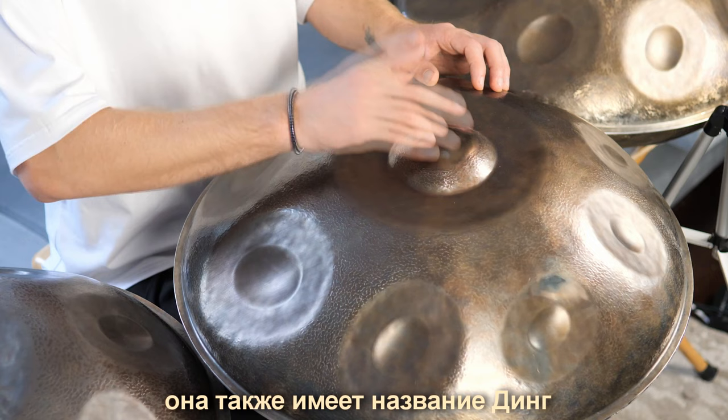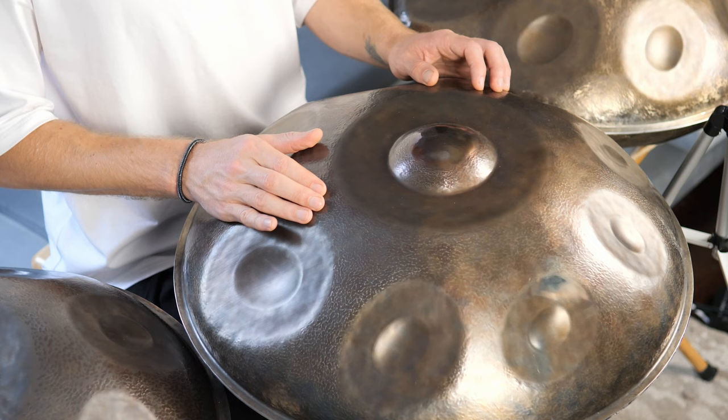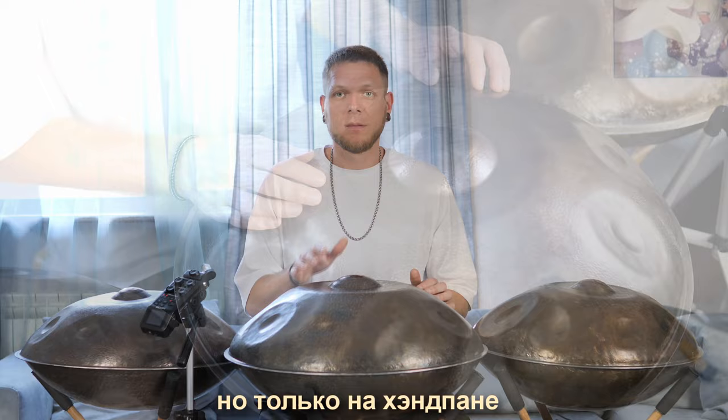First of all, we have the central note, or you can call it the ding. It is kind of like the bass drum of a drum kit, but on the handpan.